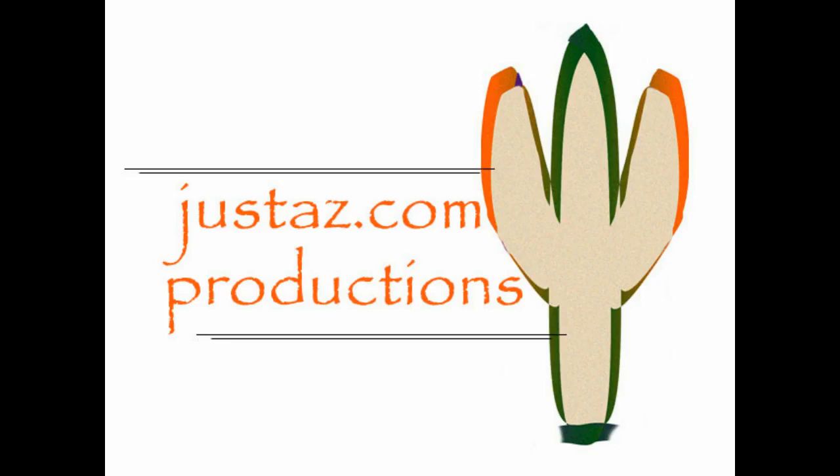A JustAZ.com production. Hi, I recently added some plants to my aquarium. Turns out, I really don't have much of a green thumb. I talked to some of my friends and they suggested getting a CO2 reactor. I looked at some of their tanks and their plants were thriving, so I decided that maybe a CO2 reactor would be the way to go. So I got my trusty fish catalog and started looking at them.